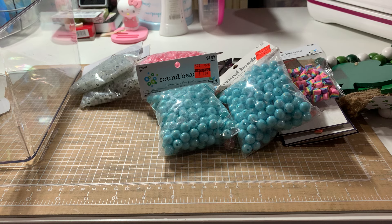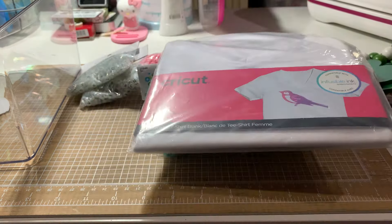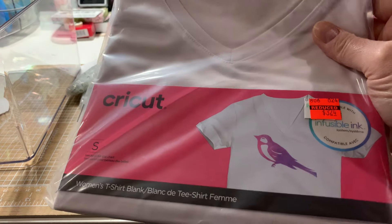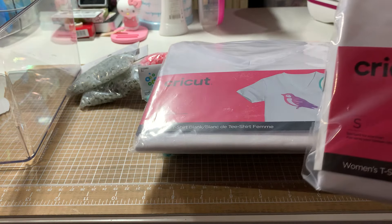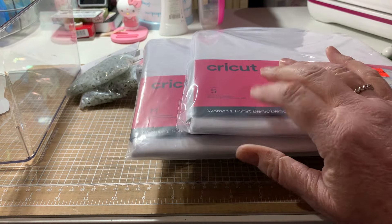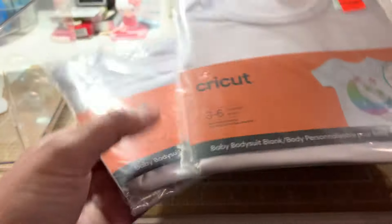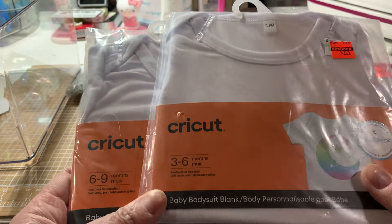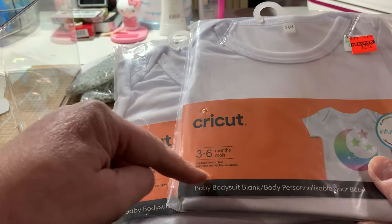I did find some Cricut stuff on clearance. I bought two of these women's shirts in medium — not for me since I don't wear white, but I know some people do. I have a gray shirt I need to do something with for myself. Oh — that's a small; I didn't realize those were two different sizes. I thought about these for the Sunflower Festival, or for the kids if I don't get in. Then I found two onesies — one was three to six months, one was six to nine. I didn't know they were different sizes; they had them all together. Make sure you check sizes if you go looking for these.